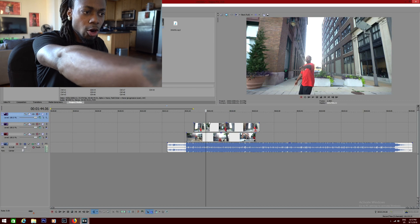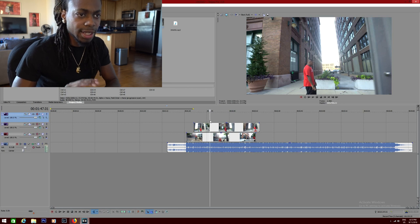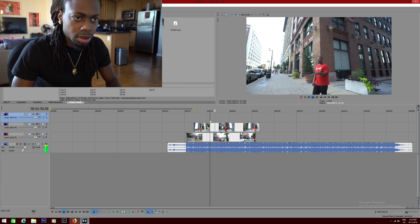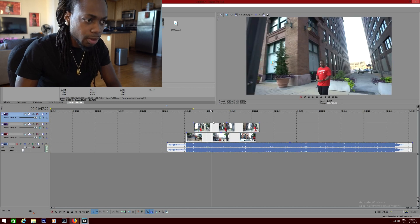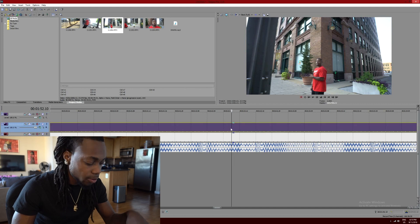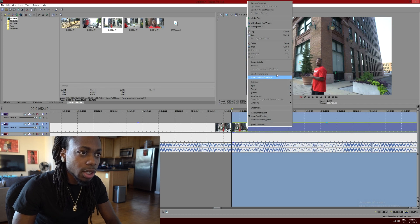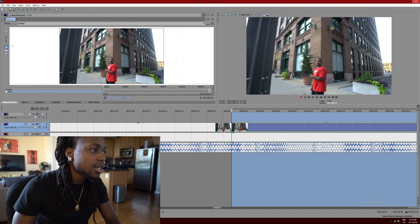So the pole comes into frame about right there. I'm not gonna pick that one — I'ma wait until I get a clean shot to transition to the next one. Right there, that one's probably gonna be the one I go for. I right-click on the clip, go to Video Event, and then go to Mask.